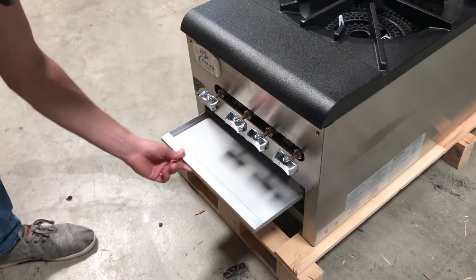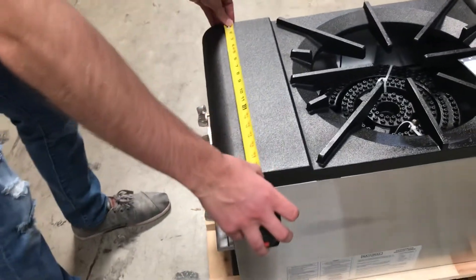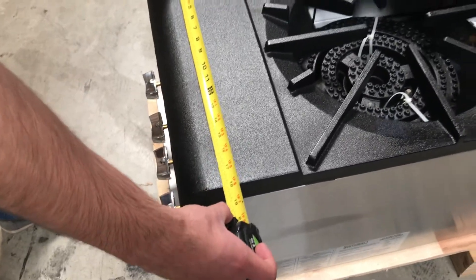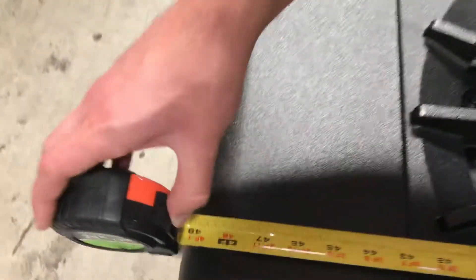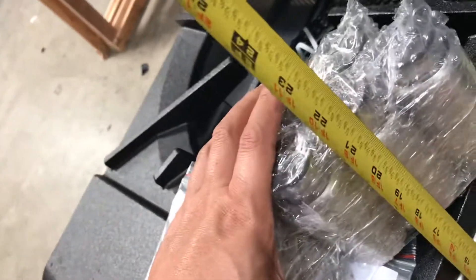You also have a waste tray here in the front. Let's go ahead and give you the overall dimensions of the unit. For the length, you're going to be looking at an overall length of about 18 inches. From front to back, you're going to be looking at about 48 inches. And top to bottom, you're going to be looking at about 22 inches high.